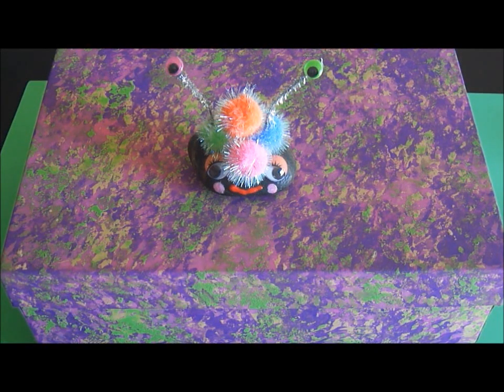Hi, this is Maria, and today I want to share with you how I made a house for my pet rock using a photograph box that I found at Michael's craft store. So come on in and I'll give you a tour.